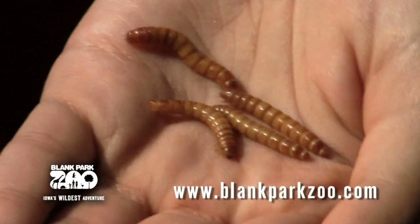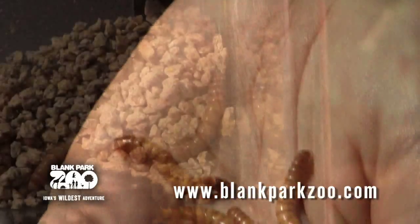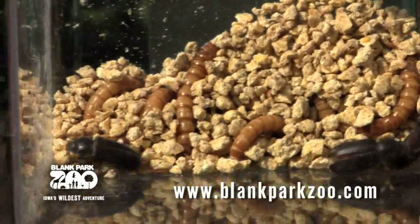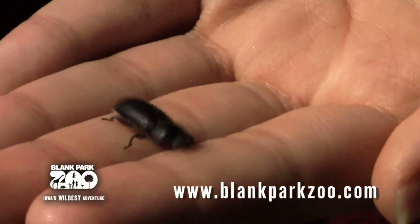It lives in areas surrounded by what it eats, which is pretty much decaying leaves, sticks, grasses, and occasionally new plant growth. They also clean up after plants and animals as they eat dead insects and stored grains. Here at the zoo, we feed them apples, yams, and carrots.